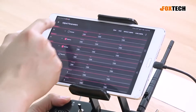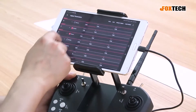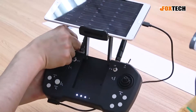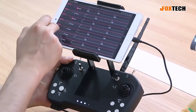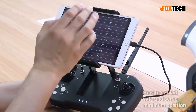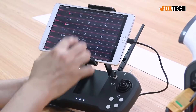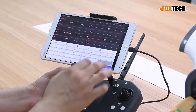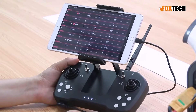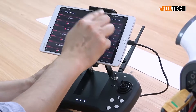You can change channels to different assignments — for example, change from channel 7 to switch G. You can also set the failsafe and the minimum or maximum position of your servo for each channel from here. You can change the values from 800 to 2200, and you can also set the channel reverse here. The whole setup is quite simple, and after all settings are done you can choose to save.